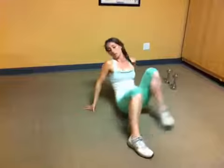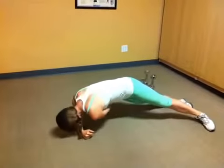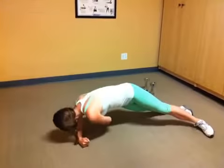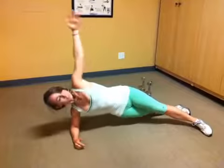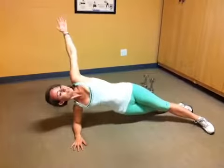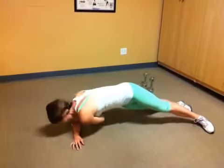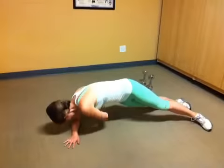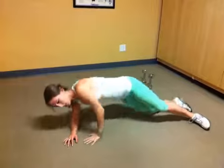Let's switch to the other side. Already getting warmed up. And up — you reach under. Keep going. You have about five more seconds. Stick with it. And good.